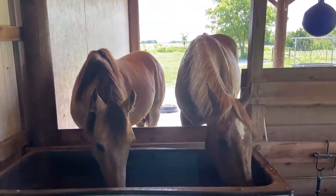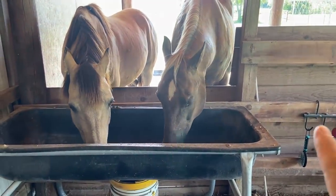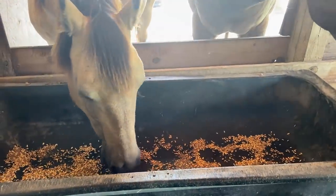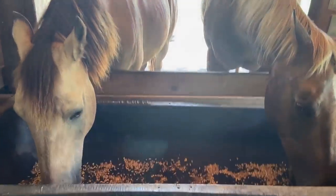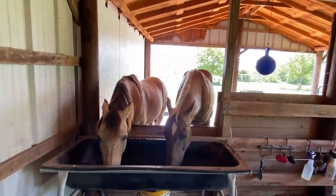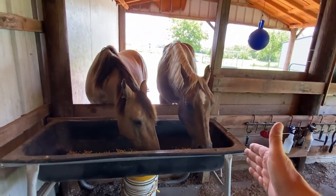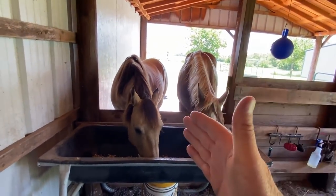I didn't get the approach on camera because I was feeding them. If I get Buddy right here in this corner where he's used to being, Ransom will come in as long as there's a gap. When I put food in I have to put it over here first to keep Buddy here, otherwise he moves over and blocks Ransom. Even throwing food in a bucket takes a bit of planning — I'm trying to make it easy for them to find the right answer: they both get to come in and eat.